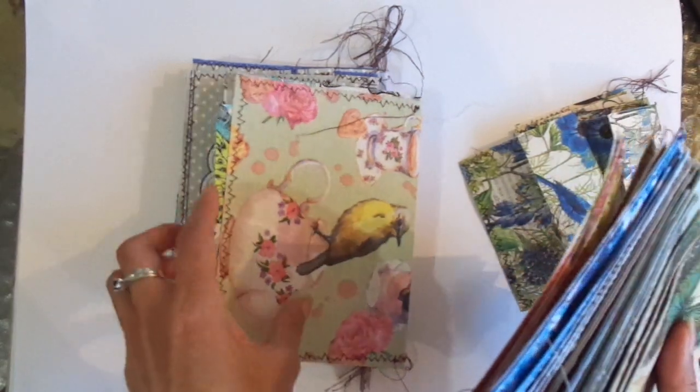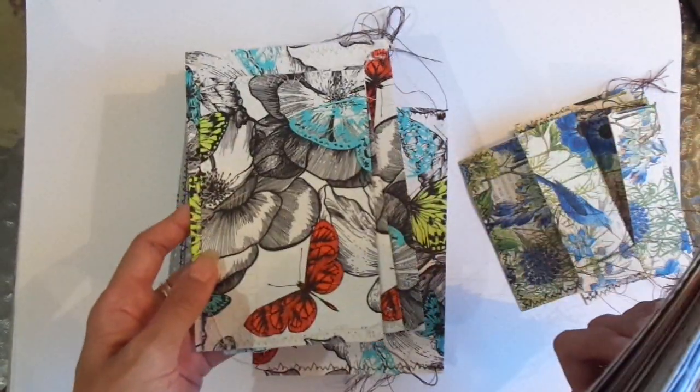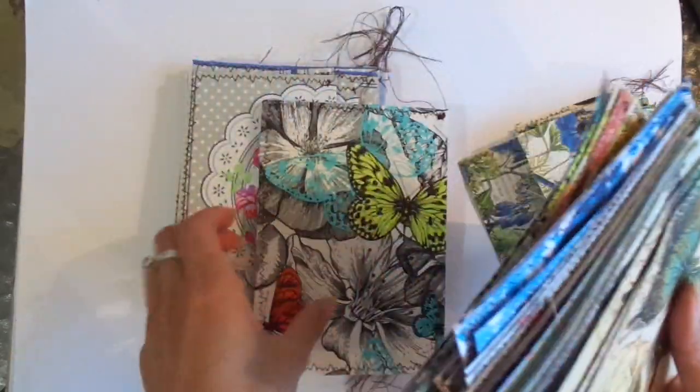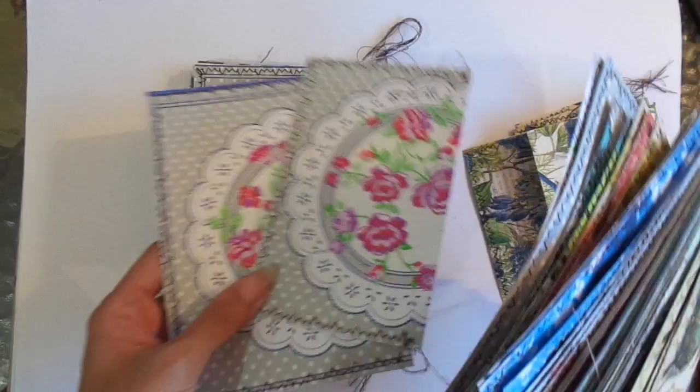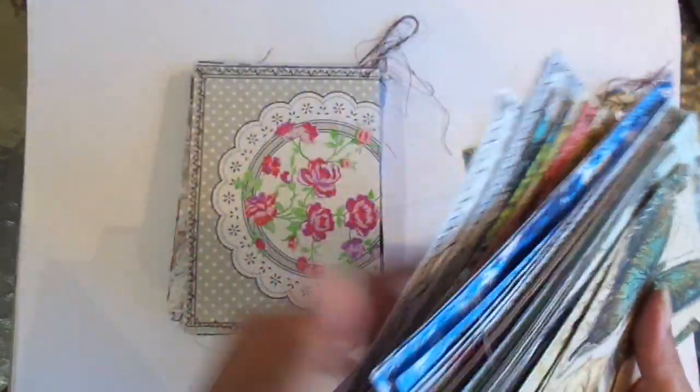As mentioned in that other video showing how I was making these, everything that comes in for this will be donations towards the publishing of the mental health art book.